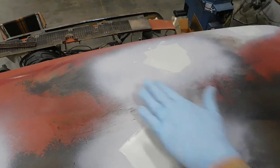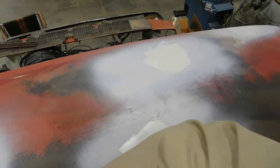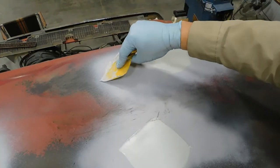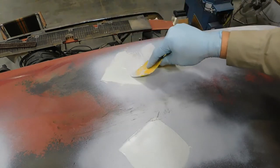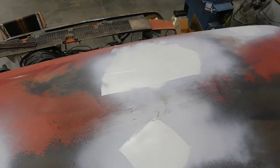I prefer not to lay it on too thick. There's always a chance you'll have to come back, sand it, and add a little more - and that's okay. You're going to have to do that anyway more than likely.